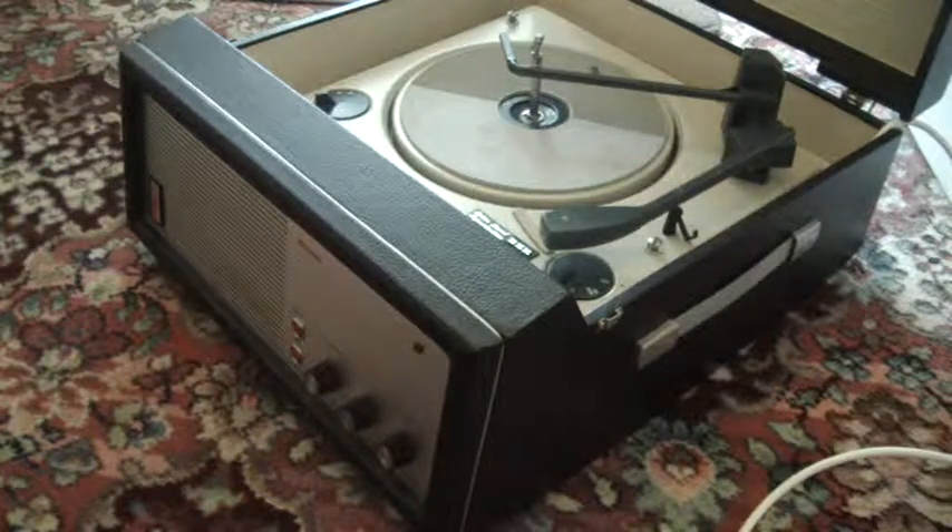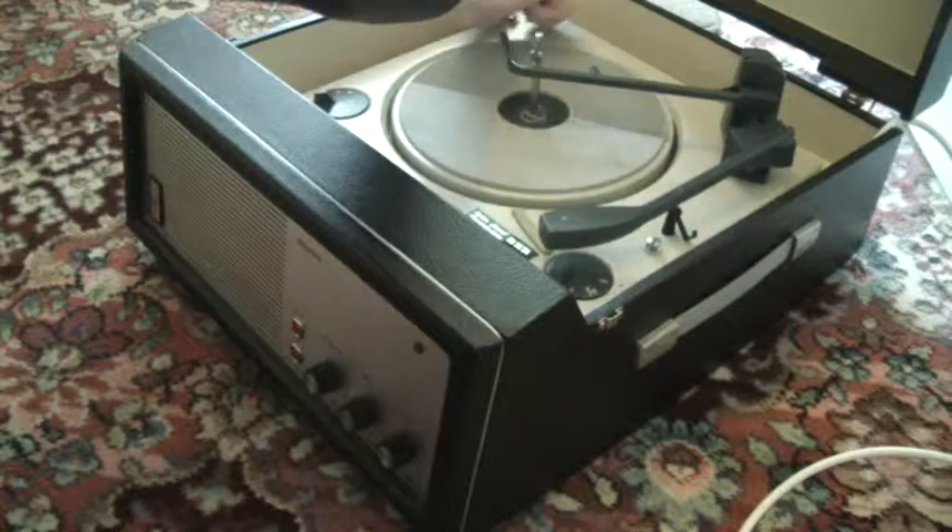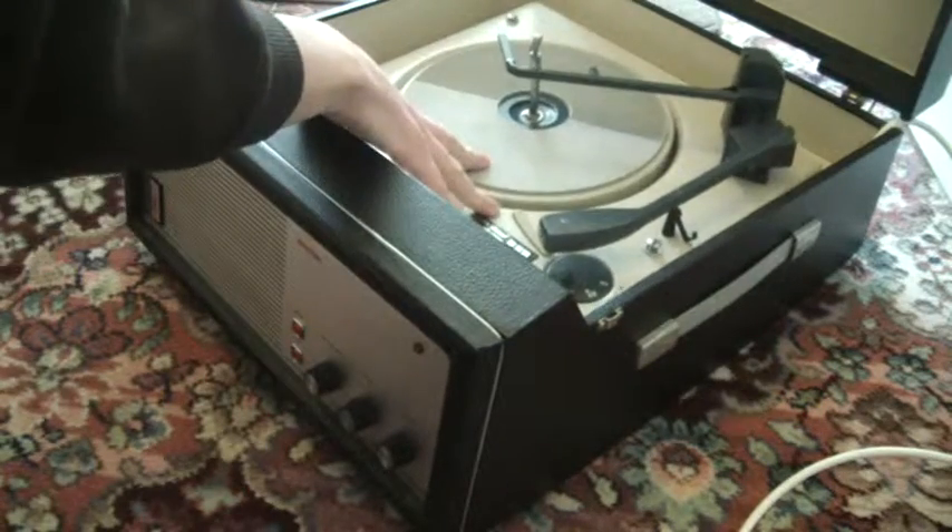When you receive it, the first thing you'll need to do is to screw down the two transit screws on the record deck, here and here. Screw those all the way down so that the auto-changer floats on its springs.